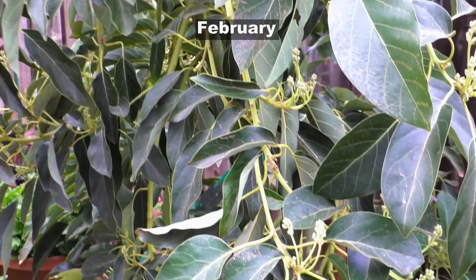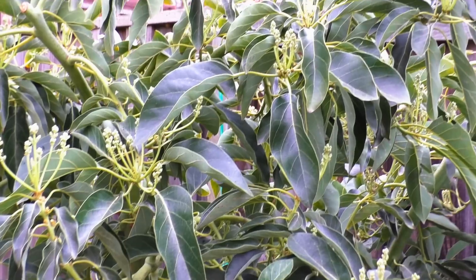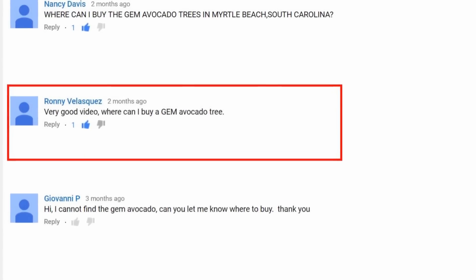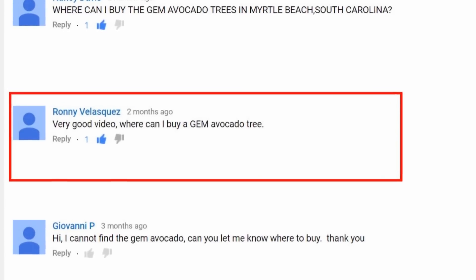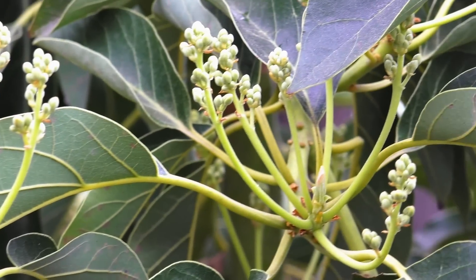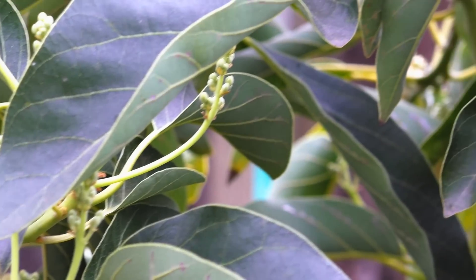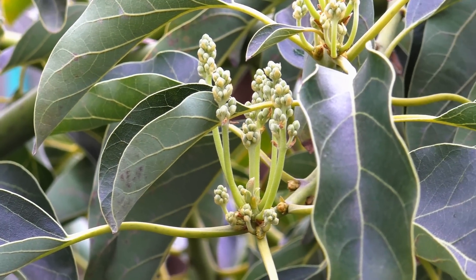The gem avocado tree starts flowering in the month of February, and a lot of you have asked one question which we are going to jump to right now — where to find a gem avocado tree, as posted by Ronnie. Well, I bought my tree from a local farmer's market in Orange County. There is a farmer's market at the Great OC Park in Irvine, so if you are around that area, you can buy it there.